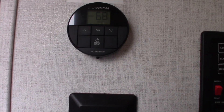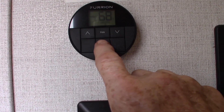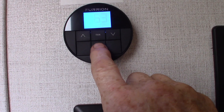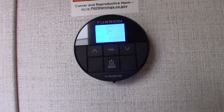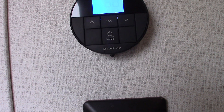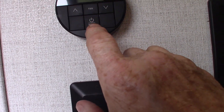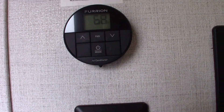Over here is your thermostat. These all have apps, by the way, but for your thermostat you just hold this to light it up. In this case we'll pick heat, so it goes to furnace. If you want to change it to air conditioning or whatever, just poke the mode button again until you get to the mode that you want. To shut it off, hold this button until it goes off.